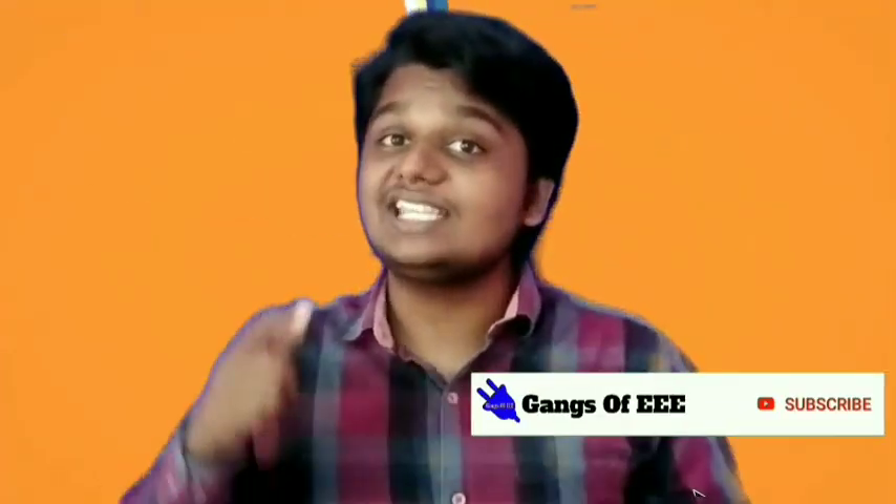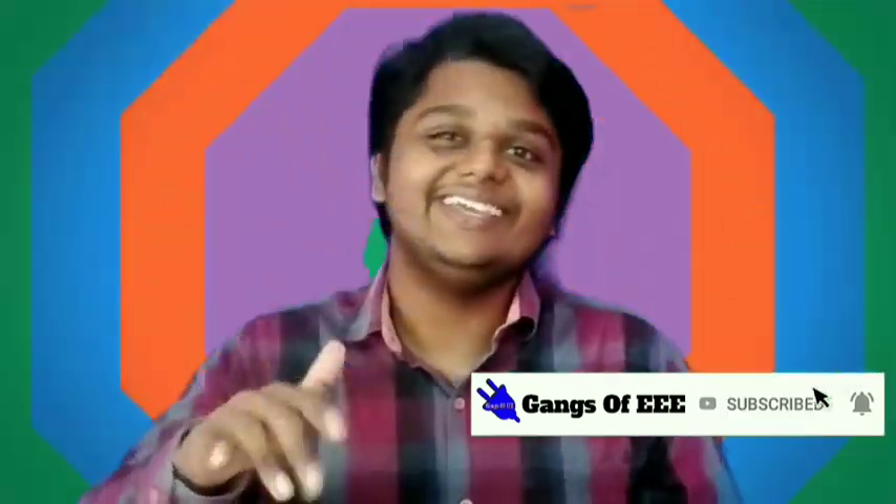Okay friends, if you liked this video, please like and share. Subscribe and click on the bell icon. I am going to show you a super video next.